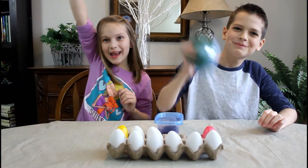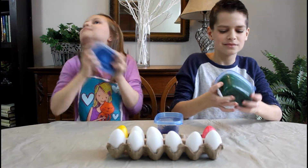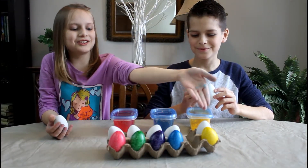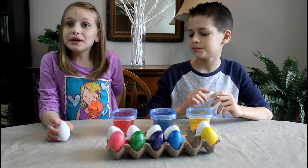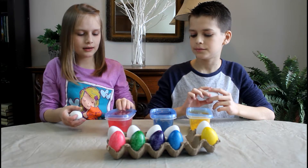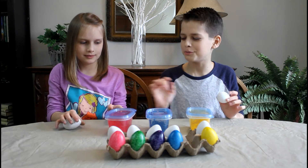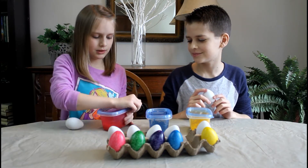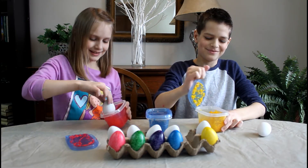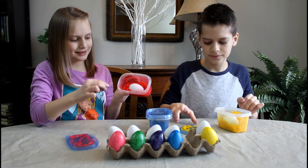It's an egg maraca party, yay! Look at how pretty these turned out — that's so cool! Now we're going to try to mix the colors. I'm going to do pink and blue. What are you going to do? I'm going to do yellow and pink. Okay, so let's get coloring!